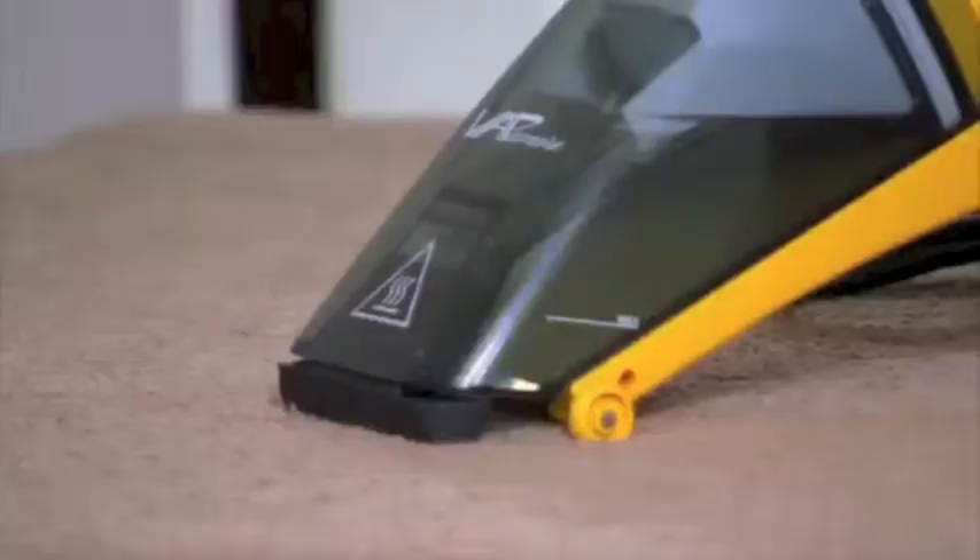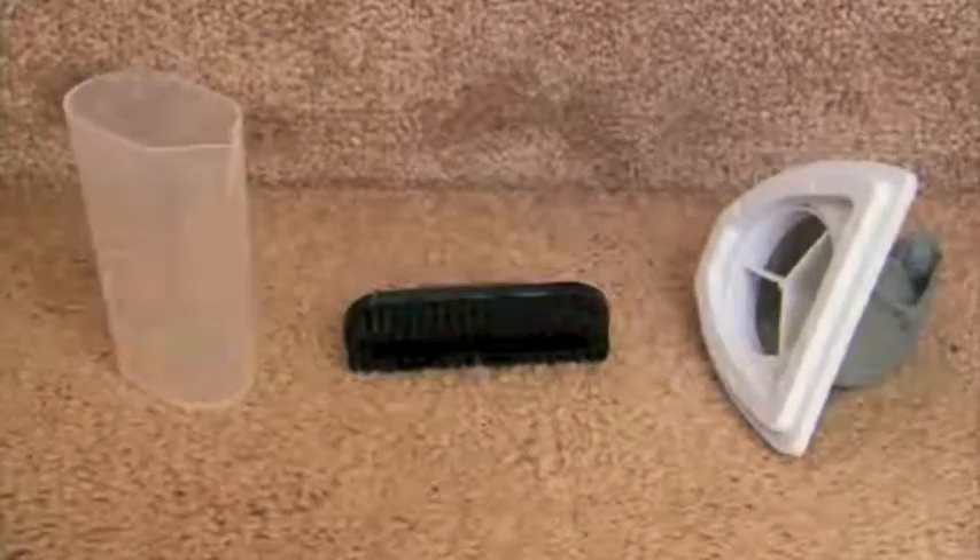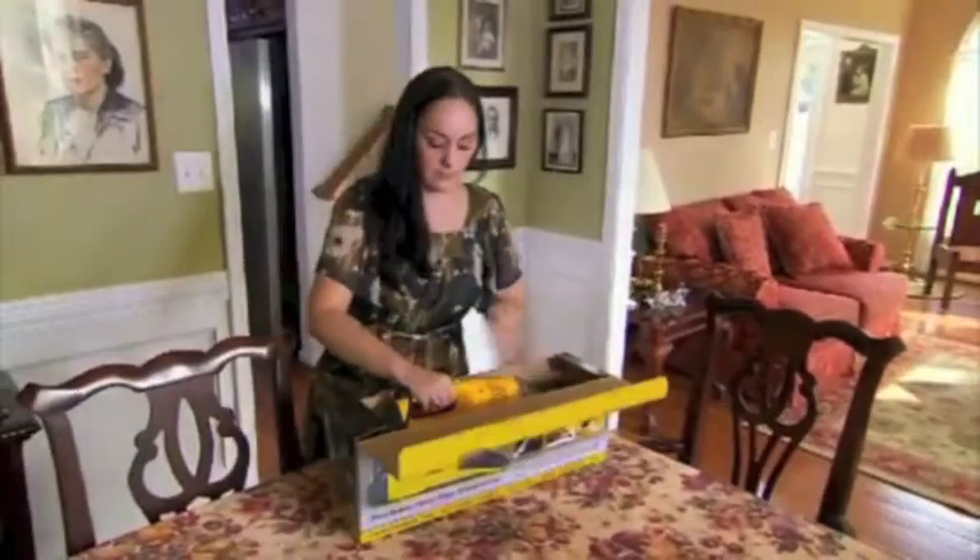It does double duty — it can vacuum up pet hair along with liquids. The wet-dry hand vac is a portable plug-in steam cleaner, great for quick and easy spot cleaning. Right out of the box you're ready to go. Just add water and hit the floor.